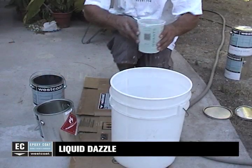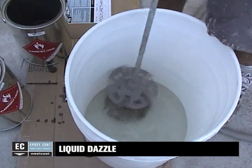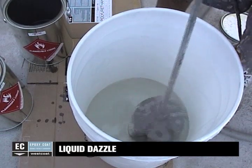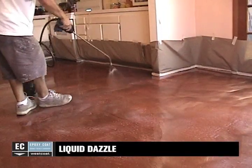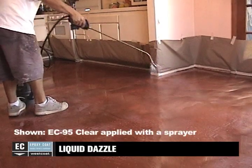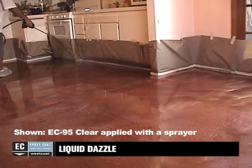Mix two parts A to one part B of EC31 epoxy top coat for 4 to 5 minutes. Immediately apply the mixed EC31 top coat to the floor using a squeegee or roller. For added protection, apply EC95 clear polyurethane top coat or EC96 satin polyurethane top coat in place of EC31.